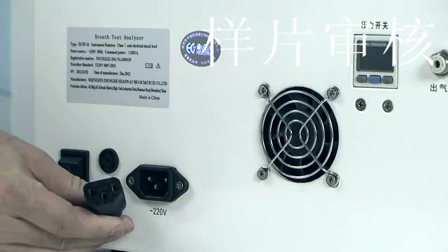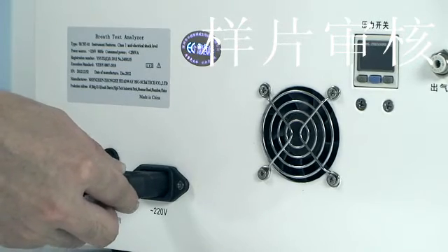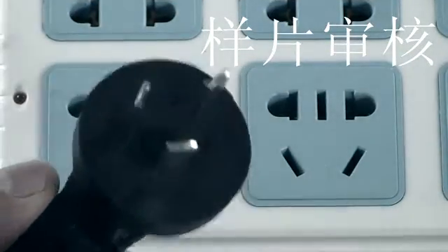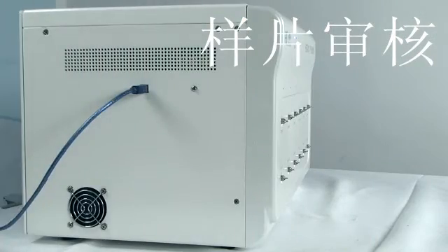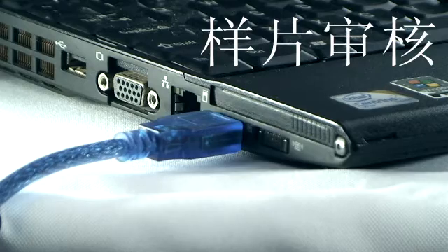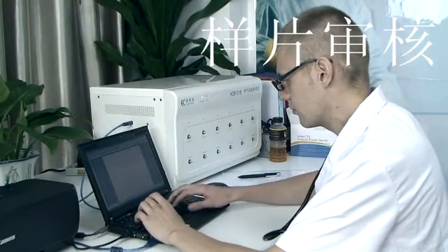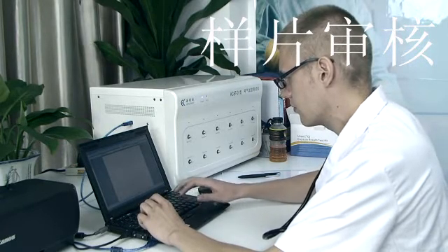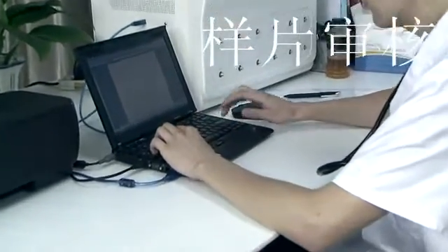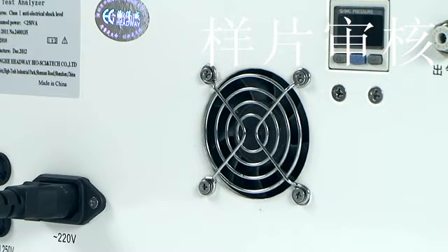Before operation, check if the power switches are on the OFF (O) scale and whether both sides of the power line are in place. Check the connection between the instrument and the USB communication cable. Check that the user computer works normally. Check if the communication cable between the printer and computer is connected, whether there is printing paper in the printer, and whether the printer runs normally. Check if the fan and cooling holes of the instrument are blocked or covered.